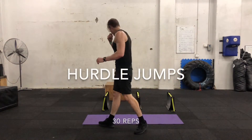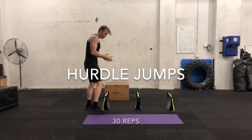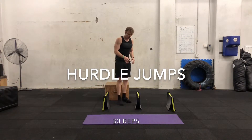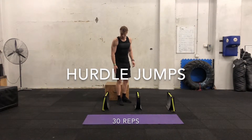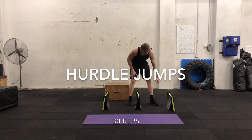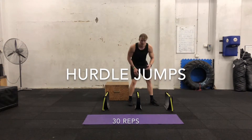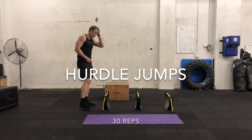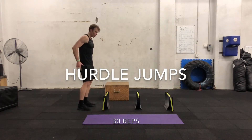So that's one exercise. Then we're going to move to hurdles. If you don't have hurdles, just use cones. Jump over the cones. We're taking about a 20 second break and then we're going to do 30 jumps in a row.